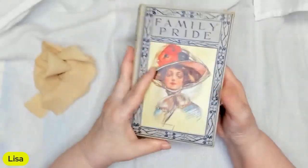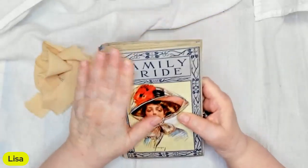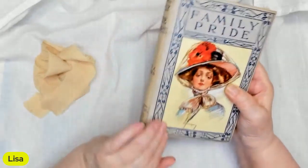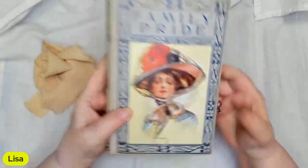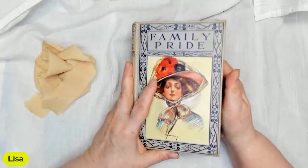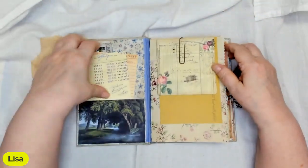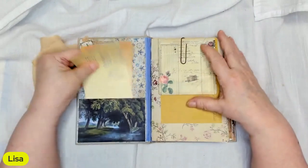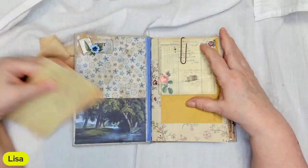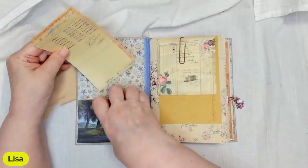It's a beautiful blue-gray color with a beautiful lady on the front. I've used lots of stuff in this. We have a pocket here in the front with a ticket cluster and some ephemera you can use.